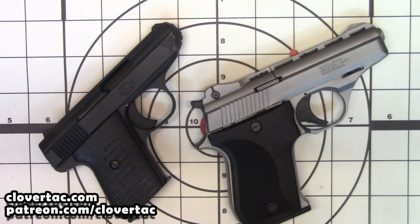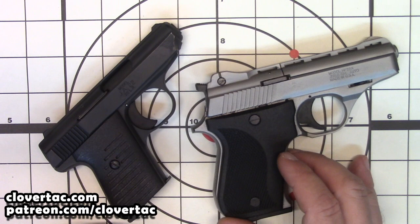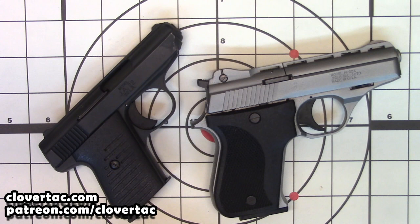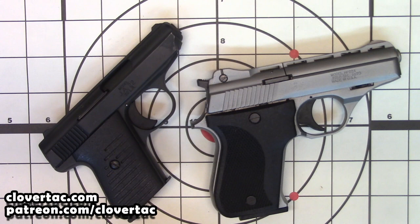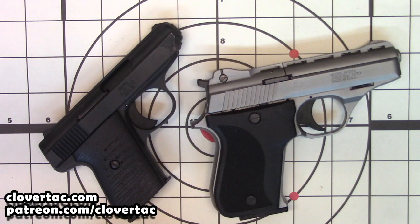So there you go — I'll let you be the judge. But as far as my pick of the two, I'm going to go with the Jimenez JA-22 almost every single time. The features, function, and manipulation on the HP-22A is just more than I care to deal with for a little throw-around tackle box or toolbox firearm. If you have any questions about either one of these — the Phoenix HP-22A or the Jimenez JA-22 — throw those questions down in the comments below and I'll do my best to answer them.